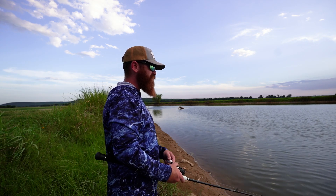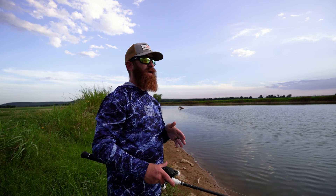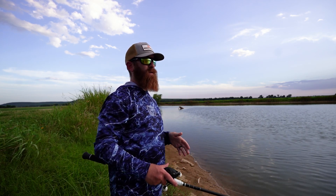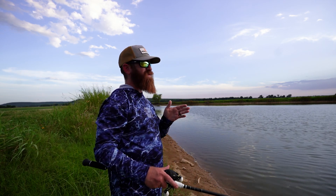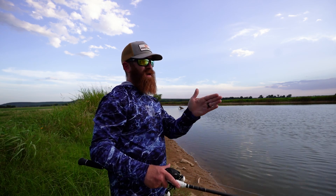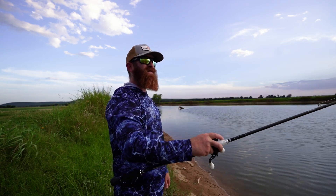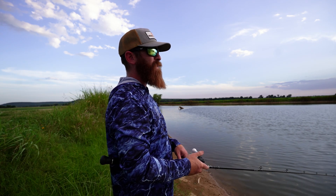How freaking sick was that! Some other glide baits, like your S-wavers or your Megabass high slides, they respond better to a rod twitch — kind of like bumping that rod down, almost like walking the dog but slow and methodical. You've got to have a little bit of slack in the line, because if your line is tight that glide bait is just going to pull forward kind of like a jerk bait.